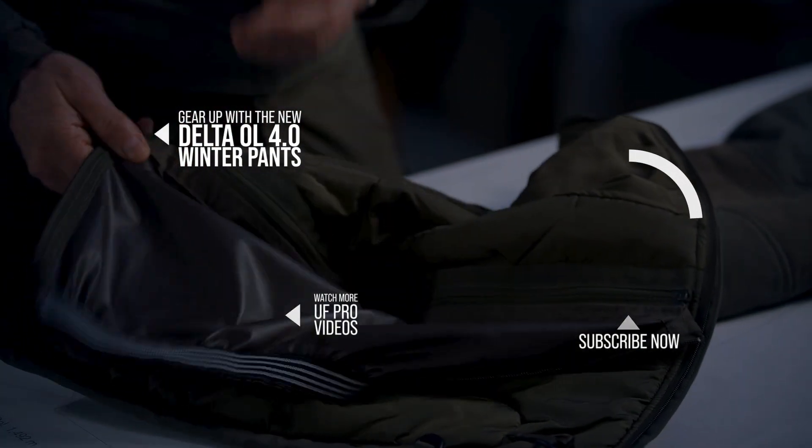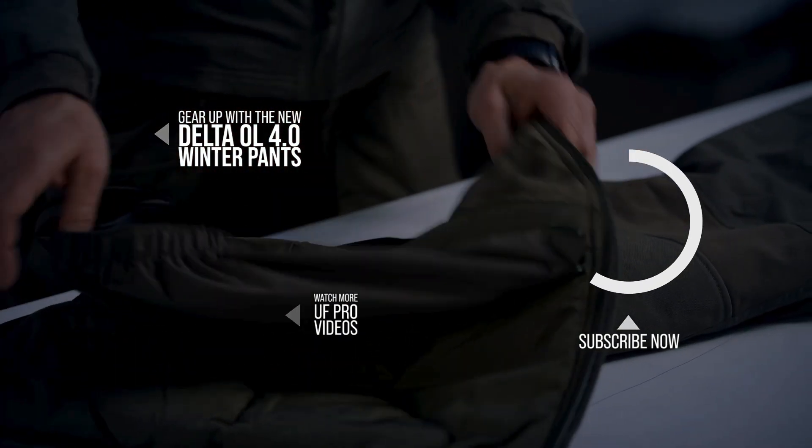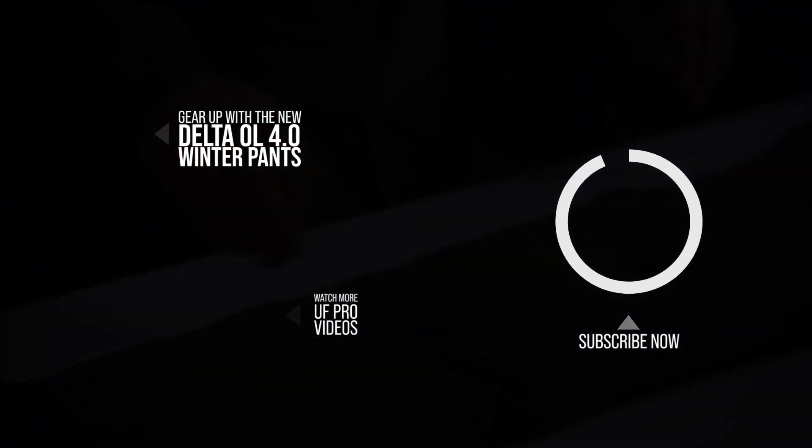These are the Delta OL40 thermal insulation pants and they will definitely protect you when it's getting really, really cold. I hope you liked the video — if you did, please click the like button. Apart from that, stay safe and see you soon!